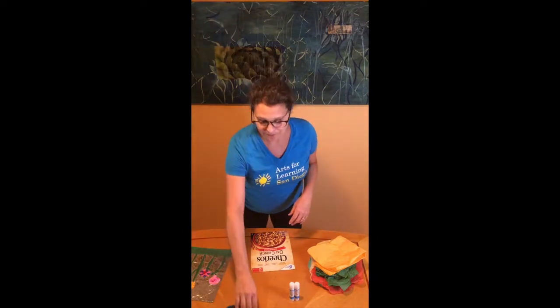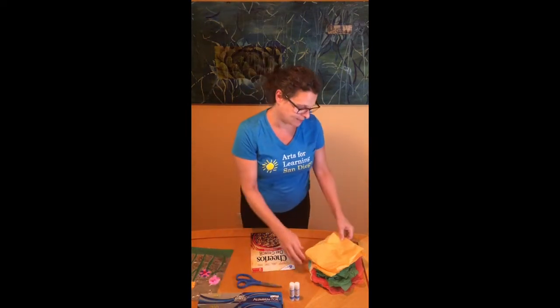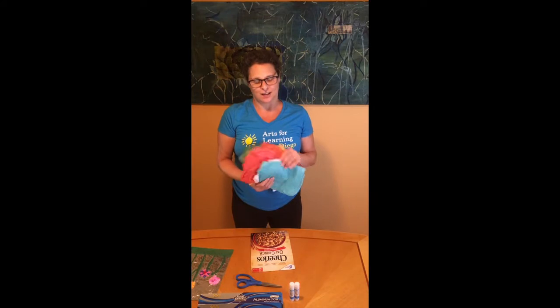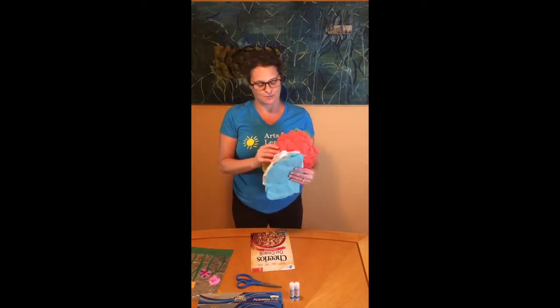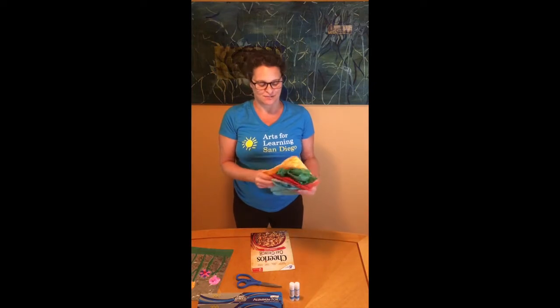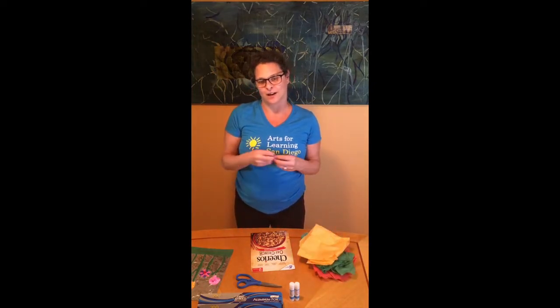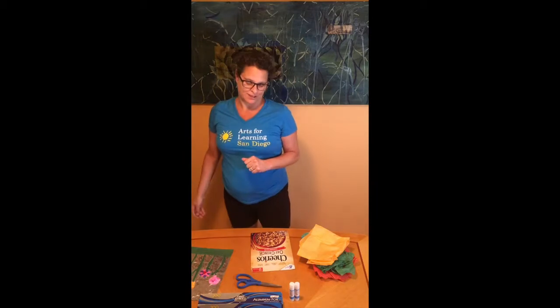No problem. Scissors are good, and some aluminum foil. And if you're like me, you keep all of your wrappings — the tissue that comes with gifts — and you can use those to make our flowers with. If you don't have tissues around, we can always use colored paper from magazines or newspapers. Not too many colors in the newspaper, but you can see what you can find.